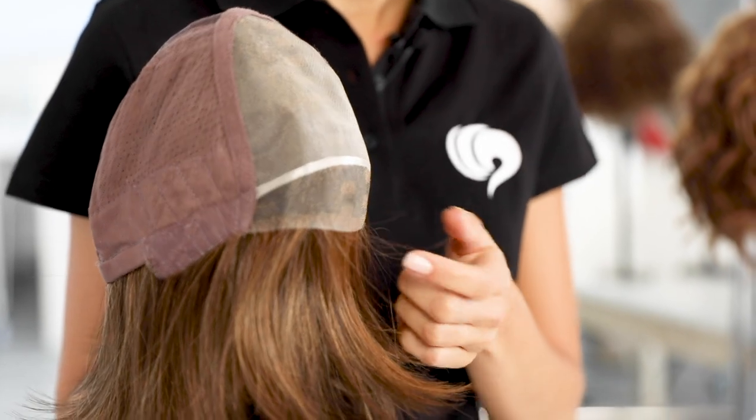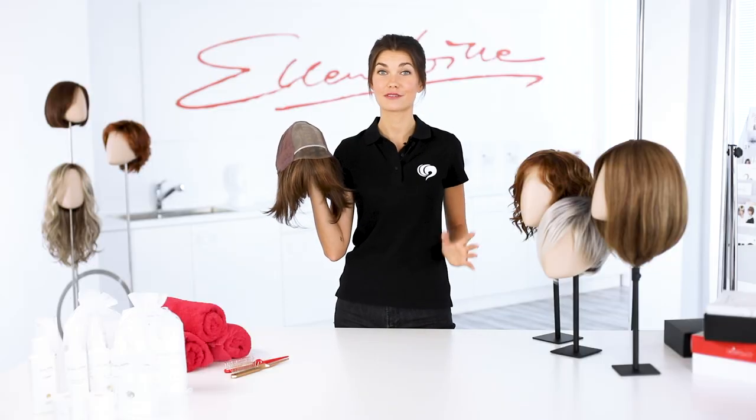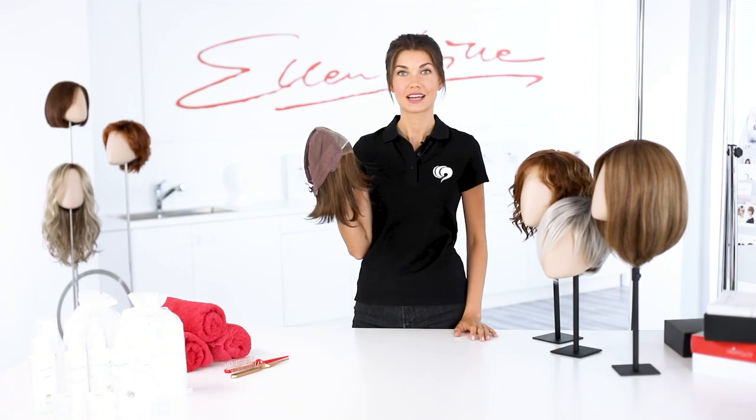In addition to the processing of the caps, there are other comfort features in wigs. Most of Ellen Wille's models have a lace front. The lace front is a transparent area in the front part of the wig. The hair is worked into it by hand, practically invisible, and the hairline looks absolutely natural. The lace front allows for exciting styles with a free brow.